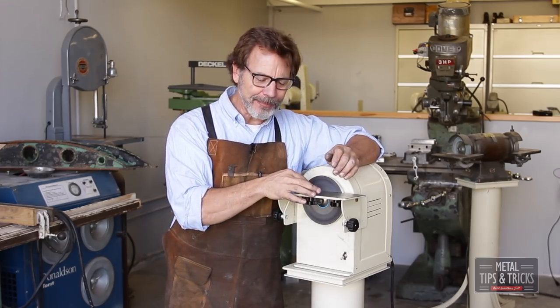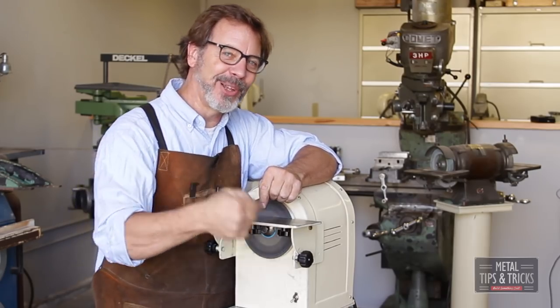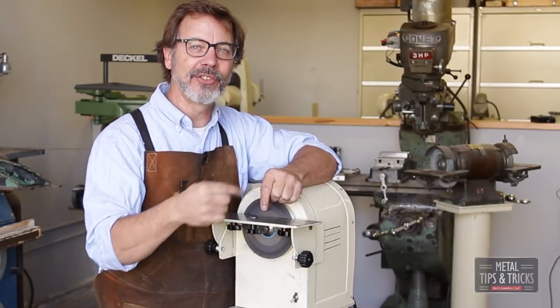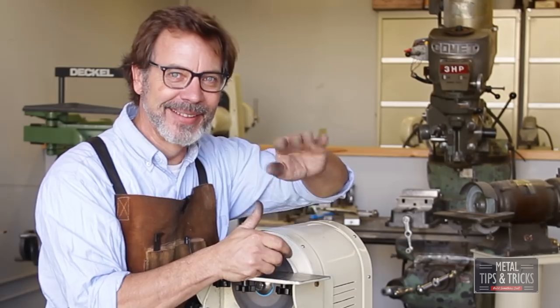I hope you guys liked this video. If you did, give me a thumbs up. If you want to see more things about building something cool and learning about metalwork, hit the subscribe button and hit that little bell so you get notifications when the next video comes out. Until next time, go out in your shop and build something cool. Thanks.